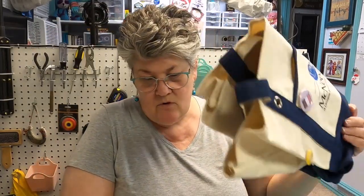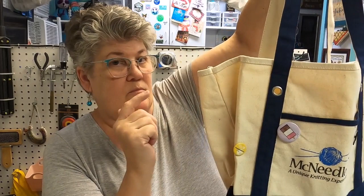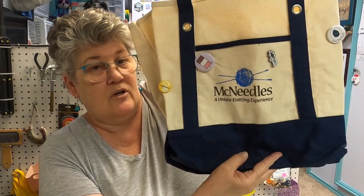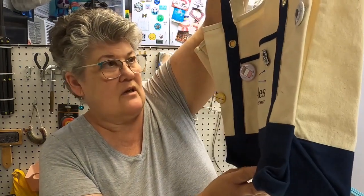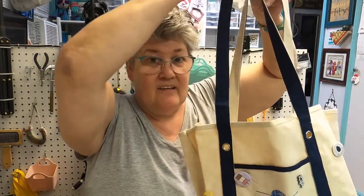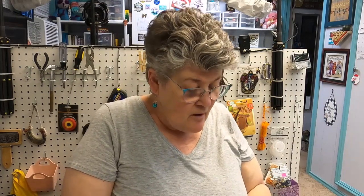This bag I use a lot of times when I'm going somewhere and I can put two or three projects in it. It was from McNeedles, near where my daughter Chelsea lives, but they're no longer open — which sucked; I did a live from there. I'm going to put all my pins on this one and use it to tote things back and forth.